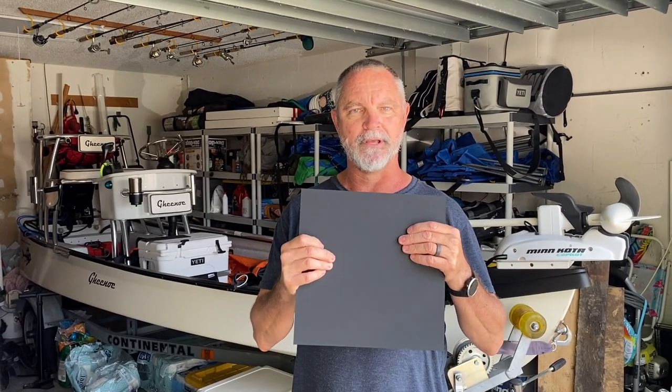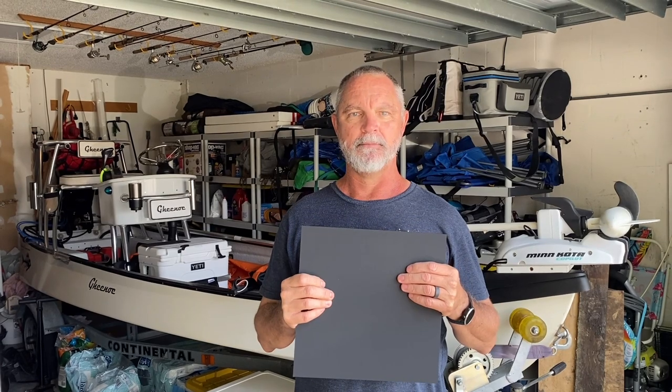I've got some ideas bouncing around my head. I got this stuff called Kydex - it's plastic that you put in the oven, heat it up, and mold it into any shape you want. These are typically used for gun holsters and various other things. I'm going to use this to make some clips so we can easily deploy the fenders once I figure out what they're going to be, and take them on and off pretty easily.